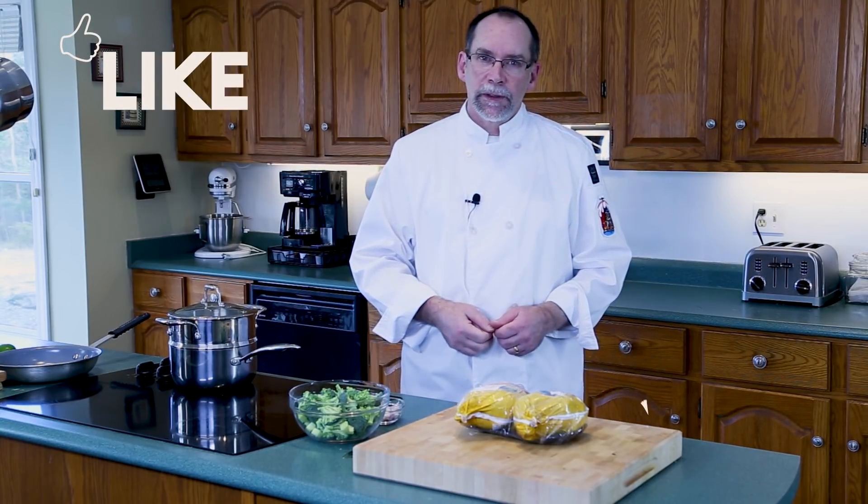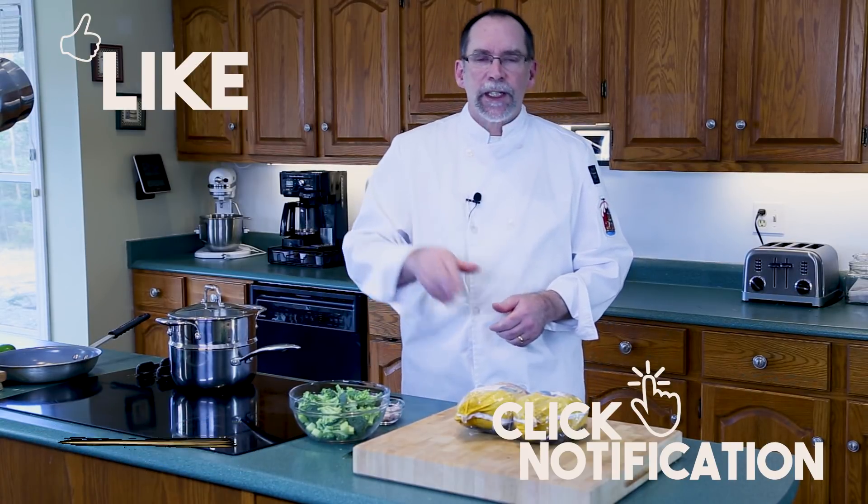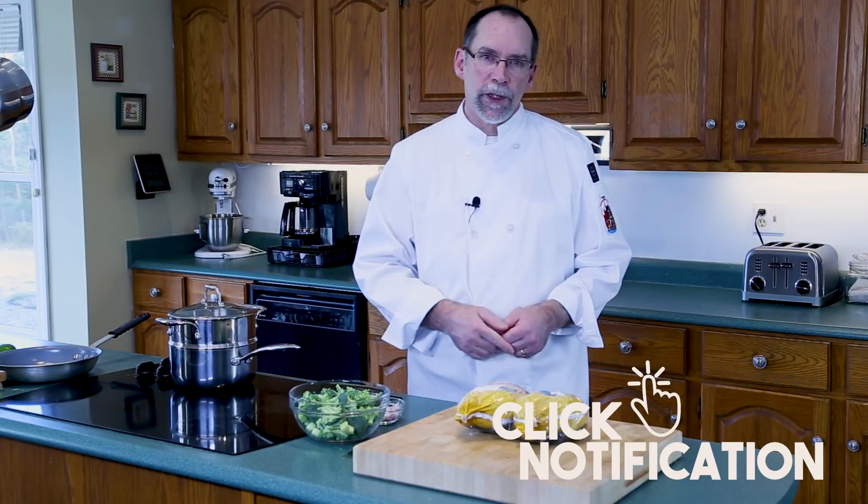If you like this video, please don't forget to give me a thumbs up, or if you'd like, please subscribe. I post new videos here every Sunday, and you can even click that little notification bell if you'd like to be notified when a new video comes out.